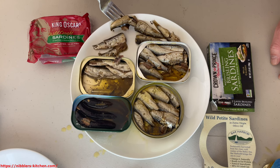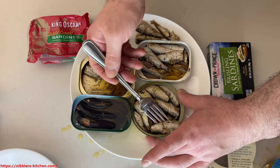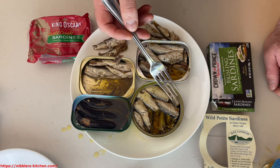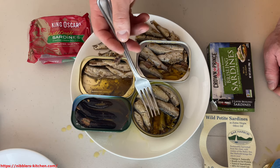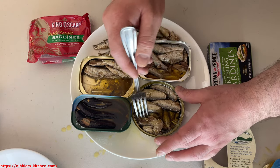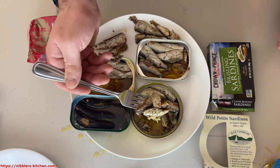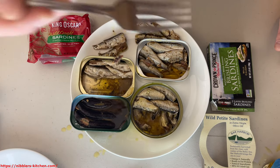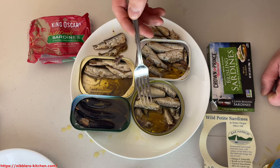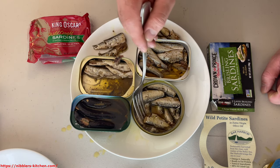I think these may be the smallest of the three. They have a slightly different flavor — maybe my imagination. These almost seem more fresh, if that's possible. Maybe it's my imagination, probably it's my imagination.